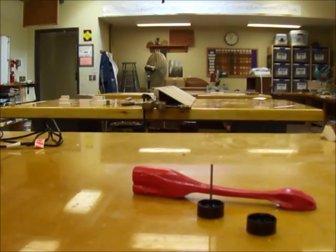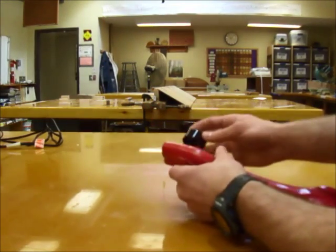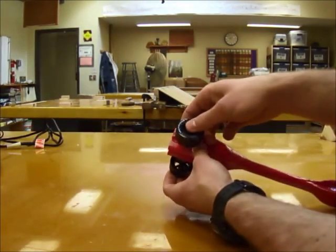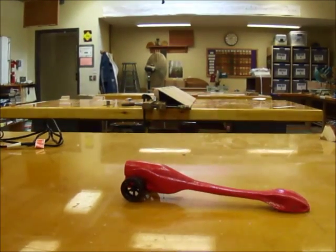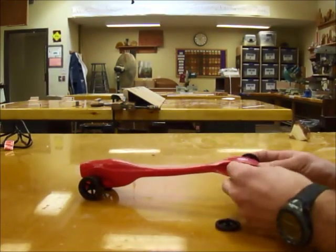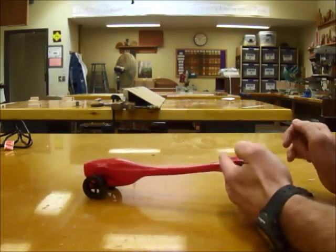Now slide one of the brass washers onto the axle, put the axle through the straw, put the other brass washer on the other side, and then pop the other wheel on. Squeeze the wheels together tight enough that they'll stay, but not so tight they won't spin freely. Do the same thing with the front wheels: first a washer, then slide the axle through the straw, then the other washer, then the other wheel.